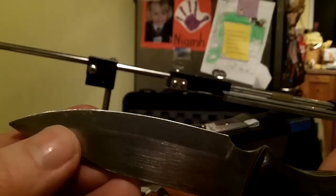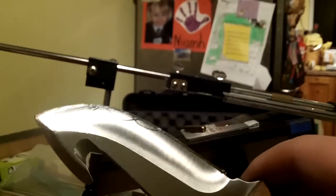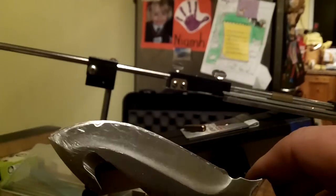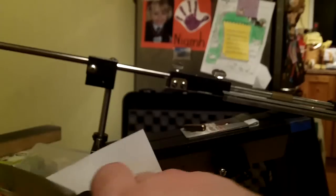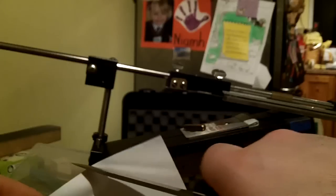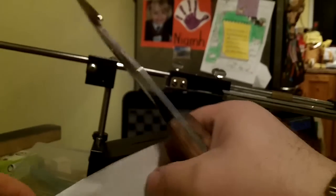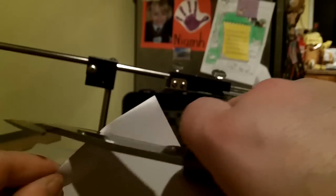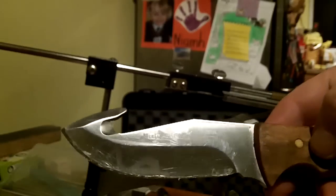I'm going to put a 20 degree per side micro bevel on this one, and this one I may convex on the belt sander and give it a strop on the leather strop belt, and we'll see how that goes. So this - usual test before we begin - a piece of copper paper, and she's not going to catch it there. And the Moela - not really going to catch either.